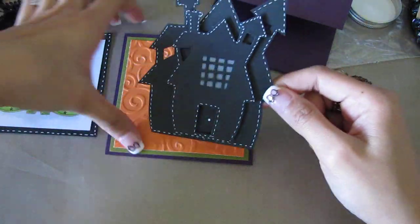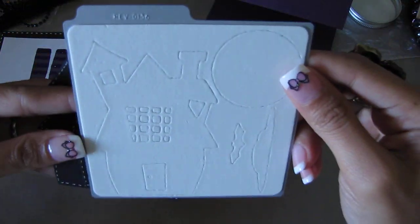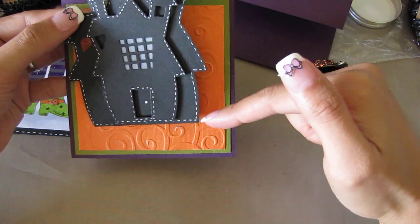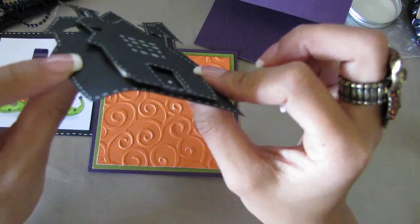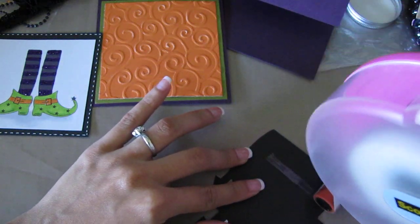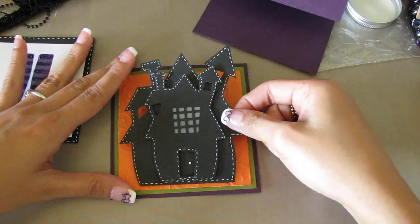This is the image I'm going to be putting on the front of the card. This shape of the haunted house is from Quick Cuts — it's the Revolution die, a four-by-four Halloween die from last year. It was a little bit too small for my card, so I just put it on top of black cardstock and free-handed it to make the house a little bit larger, and I layered it by popping it out with foam dots. I'm going to put it right in the center.